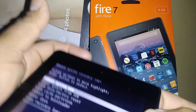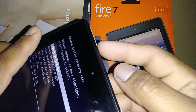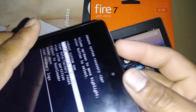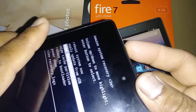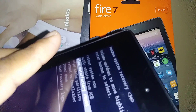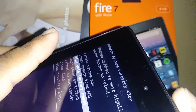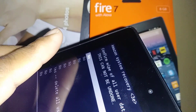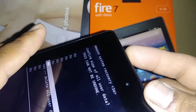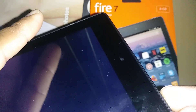Use the volume up button, which is on the right side of the tablet, to highlight 'Wipe data / factory reset.' Press the power key, which acts as your Enter or OK button. Then scroll using volume up to find and highlight 'Yes — delete all user data,' and press the power key to confirm.